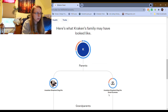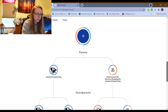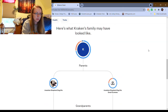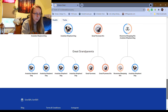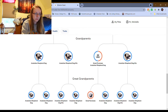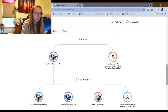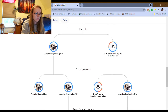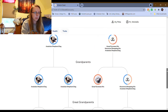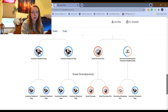So — Anatolian Shepherd, Great Pyrenees. It looks like this lines up pretty well, actually. It looks like parent A was pure Anatolian Shepherd, and then parent B was some mix of a lot of different things, and Kraken got some of the DNA and Orca got some of the other.